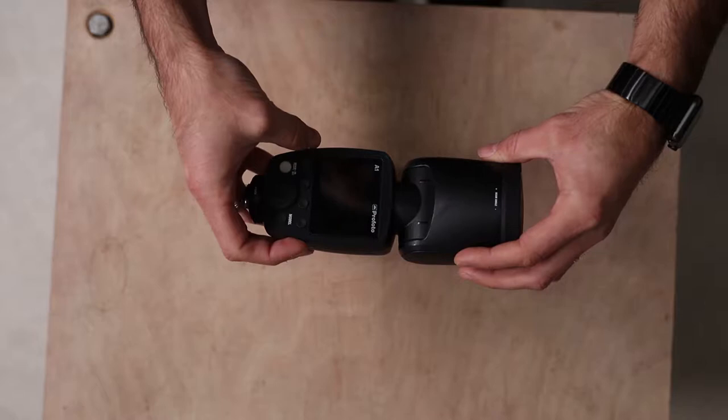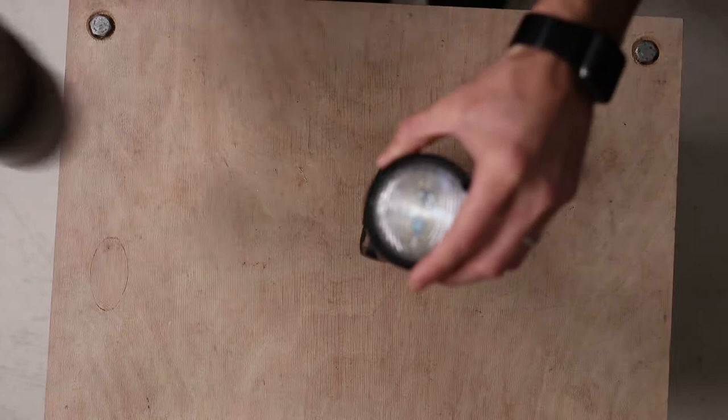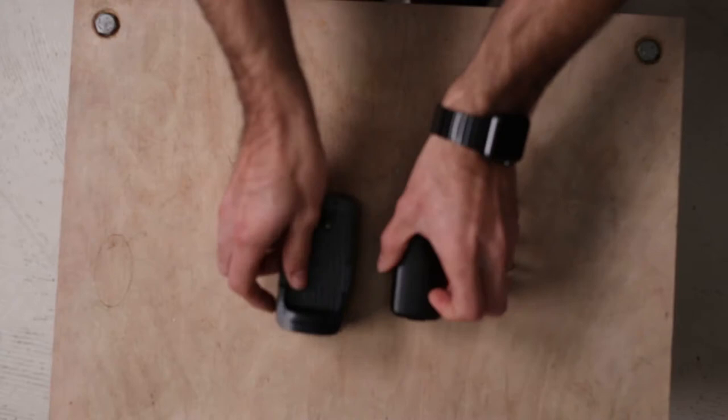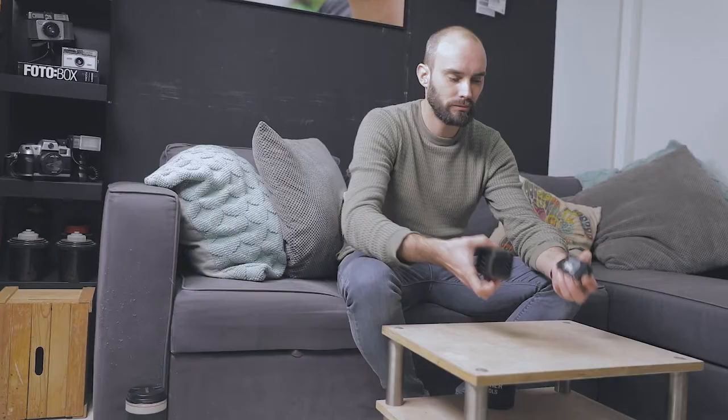I'm bringing my Profoto A1 flash. This flash has a ton of punch and it's fairly small. It fits in my bag nicely and holds 350 full-power flashes, so I'm good to go. Just in case, I'm also bringing a charger and an additional battery — two of these will last me the week.